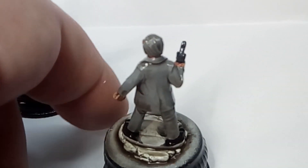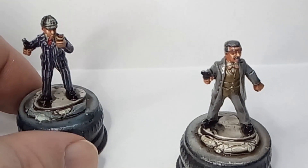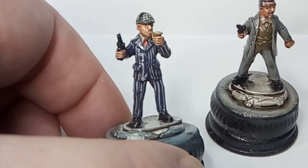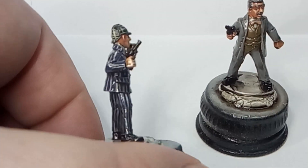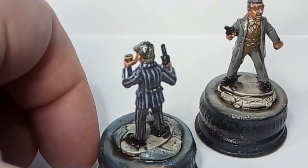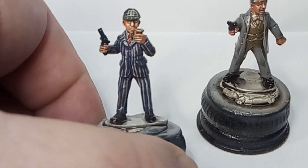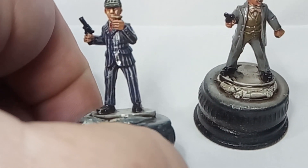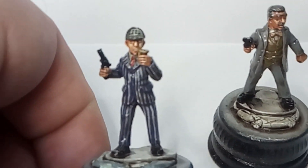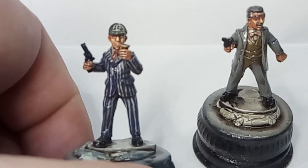They're not quite dry yet, but once I do those little touches like buttons, brass buttons, etc. - and I think there might be some on the cuffs as well - they'll be ready for the final coat of matte varnish. Or I'll do the matte varnish before I do the buttons actually, and then I'll base them, and then I'm going to compare them to the Foundry figures that I've got.